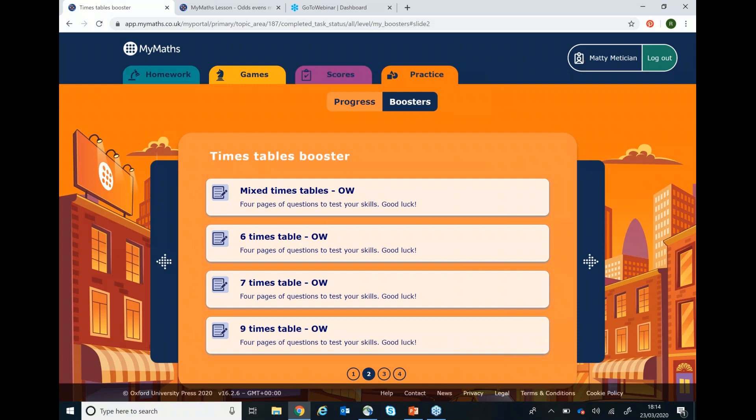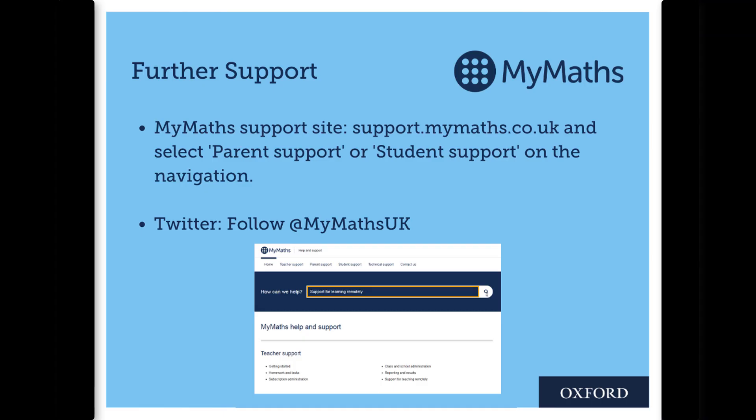I hope these hints and tips have helped you and your child to get the most out of using MyMaths. If you need any further support, please go to support.mymaths.com and select parent support. Thank you very much for listening.